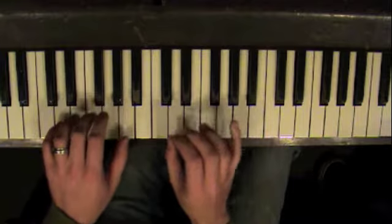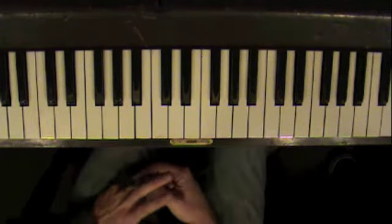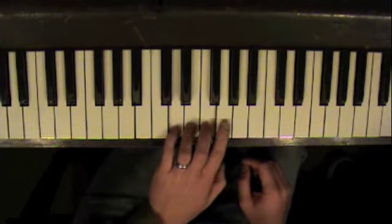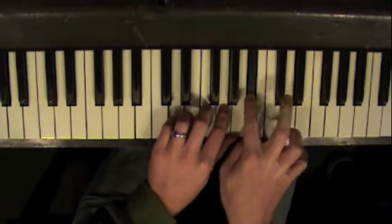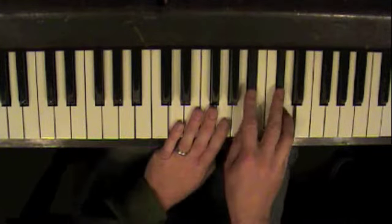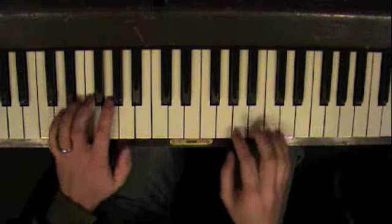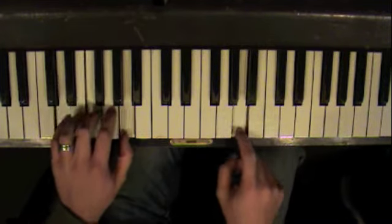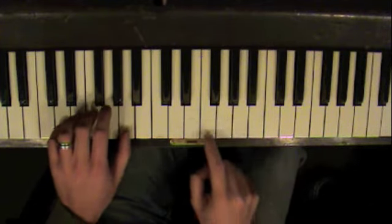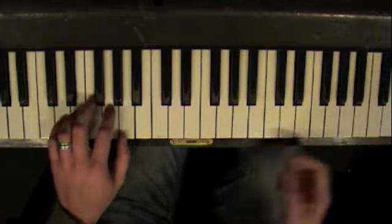Once you've got that down, I want you to start creating little patterns using the D harmonic minor scale, which looks like this: D, E, F, G, A, B flat, C sharp, D. Pick any notes from this scale and play it with the rhythms that you've figured out on the graph paper.